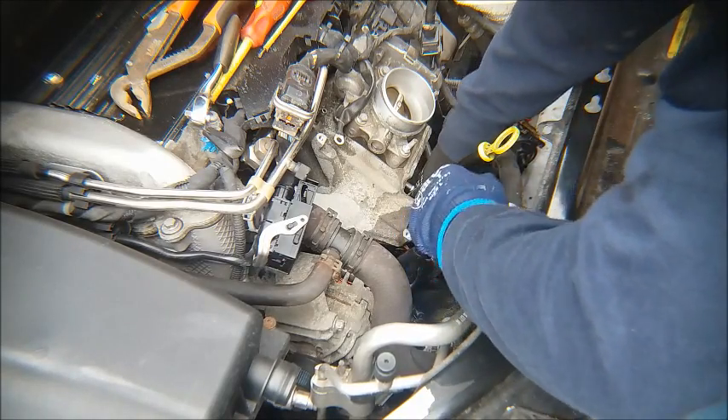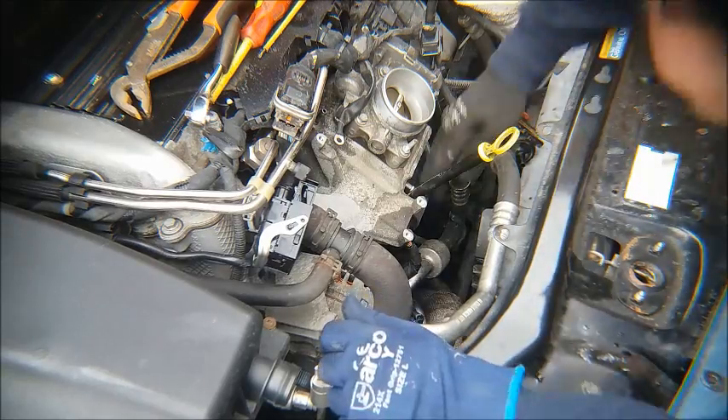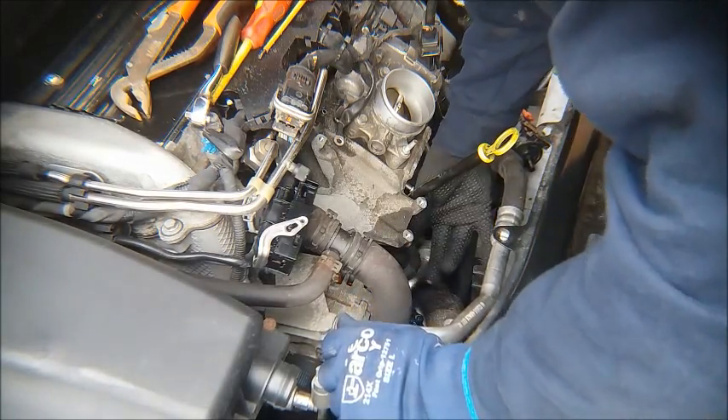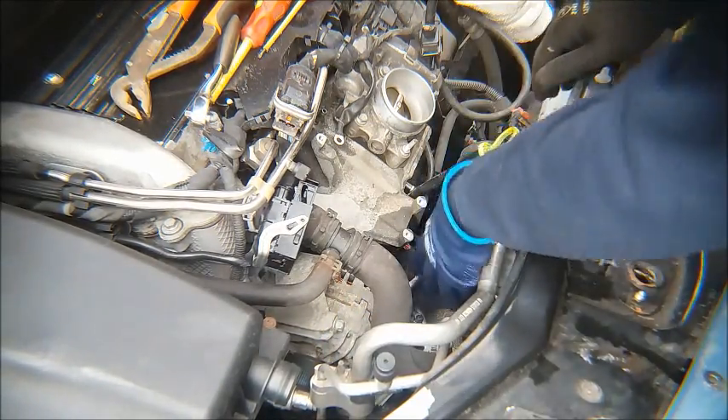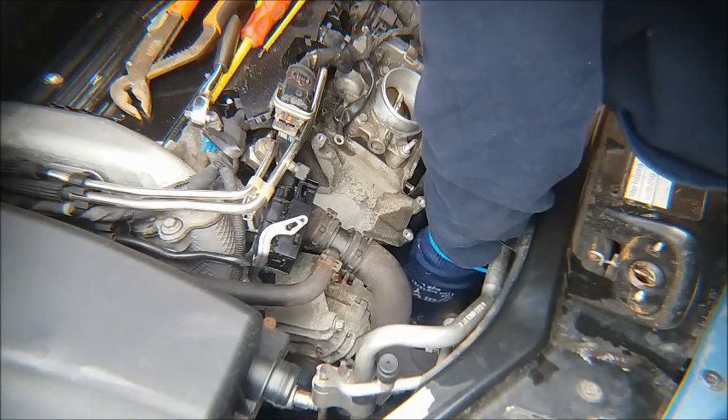And then it pulls off relatively easily. There's also a harness connection under here for the injectors.